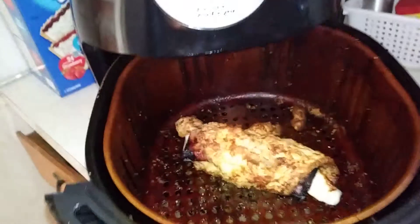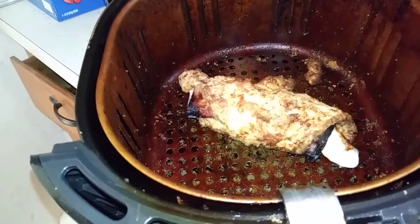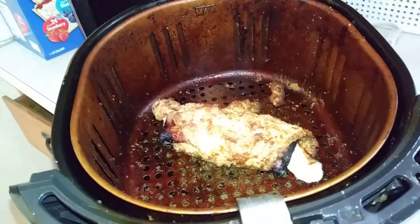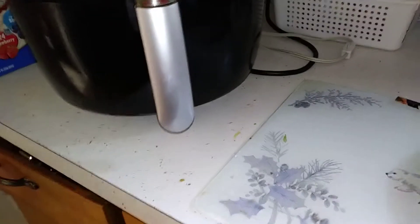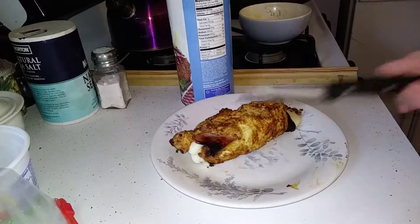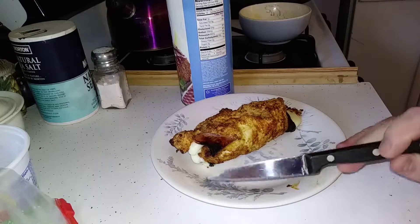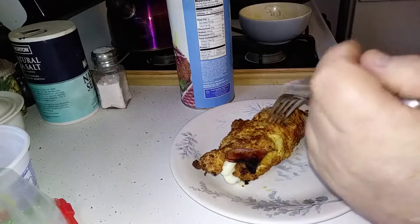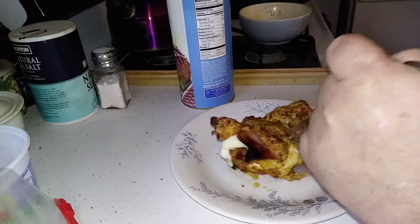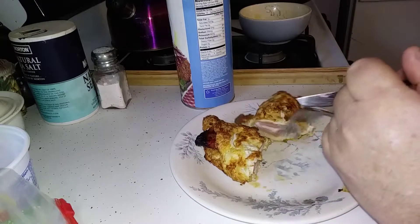Let's see what we got in there. Starting to get a little oozy. I think we're done — we are done, baby! We're done. I think I might have overcooked her a little bit — got a little burnt there. That's the ham that was sticking out though. Let's cut her open and see what we got. Come on, baby. There we are.